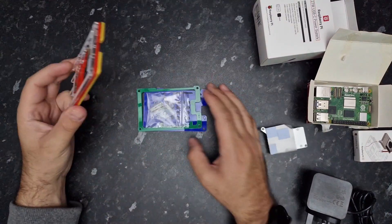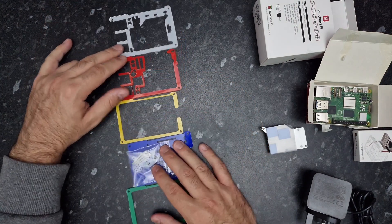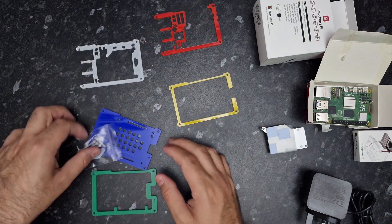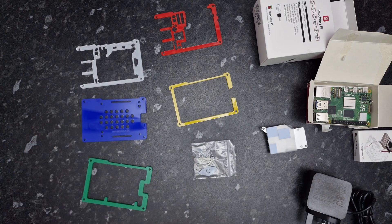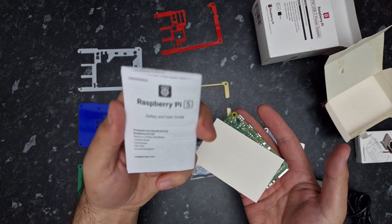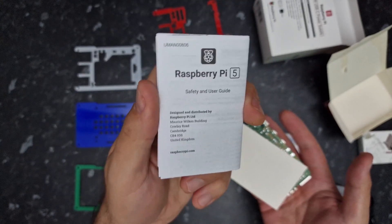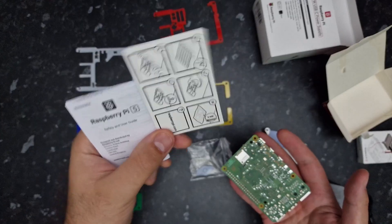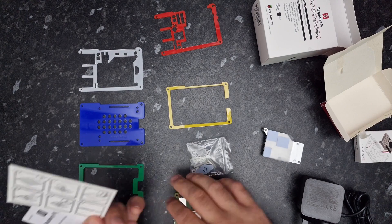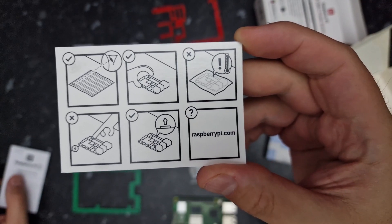And there is the case itself, which you've got to assemble — this looks pretty straightforward. I'll show you how to assemble that in a minute. The Raspberry Pi 5 also comes with a little booklet and an instruction sheet telling you how to handle it correctly.